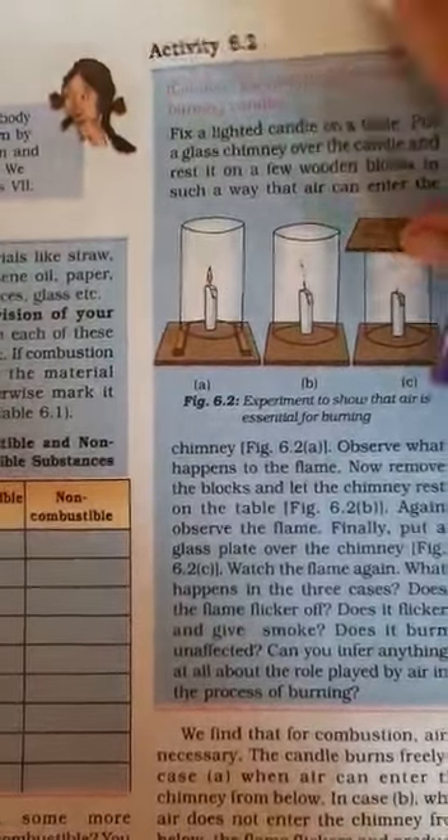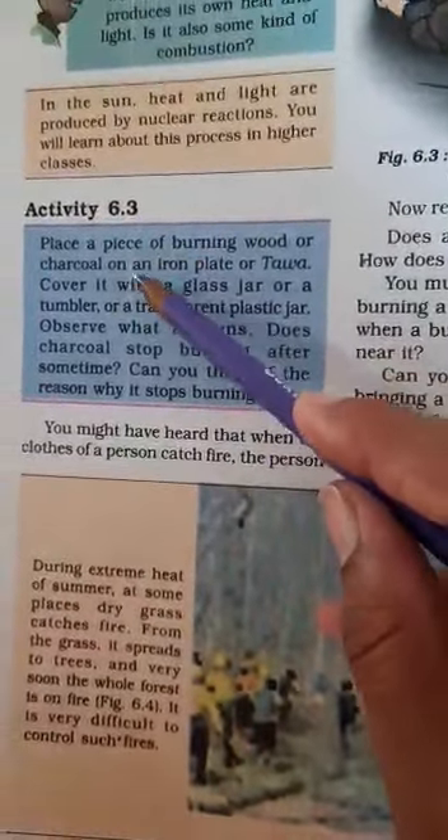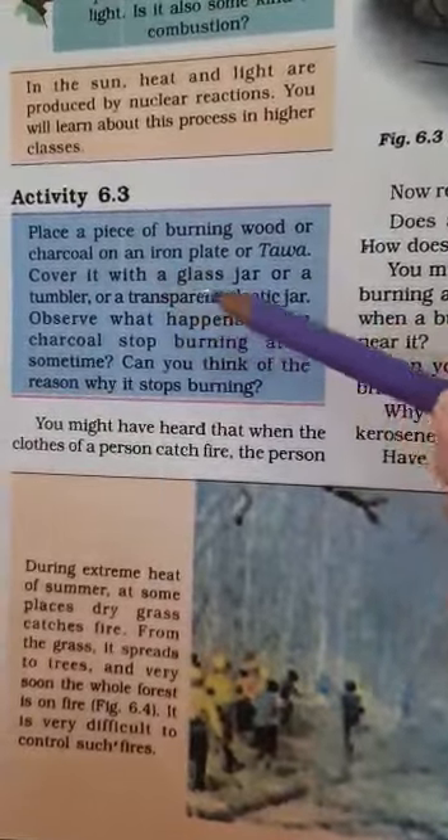Turn the page and see activity 6.3. In this activity, we also take a burning piece of wood or charcoal — a coal piece on a stand.